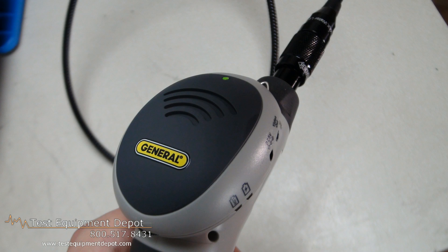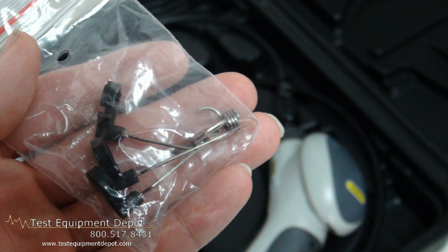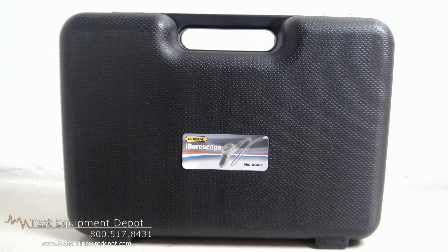It has a video output jack and cable, and a low battery indicator. This includes three useful probe tip accessories, and it has a one year limited warranty. Thank you for watching. I am York with Test Equipment Depot.